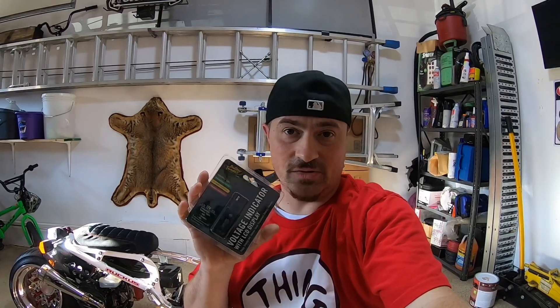Basically, if you have a trickle charger hooked up to your bike — which most of you Ruckus guys do, or whatever motorcycle — you plug this little guy in and it gives you a quick reading of where your battery stands. If your battery drops below 12 volts, your battery's done. For 12 dollars, you can at least keep an eye on it, especially if you let your bike sit for weeks at a time.